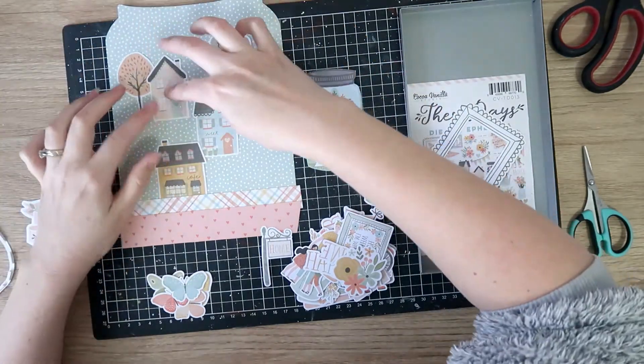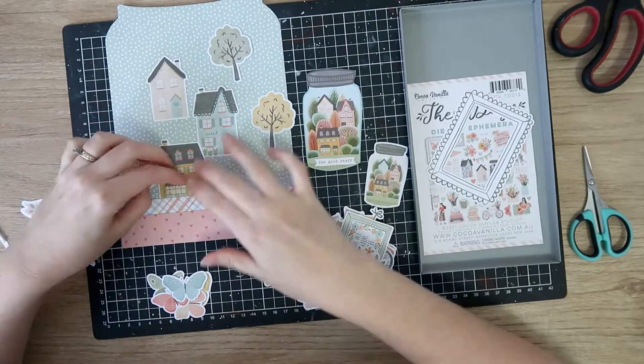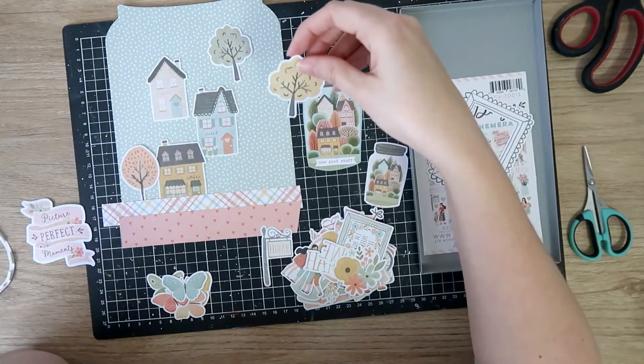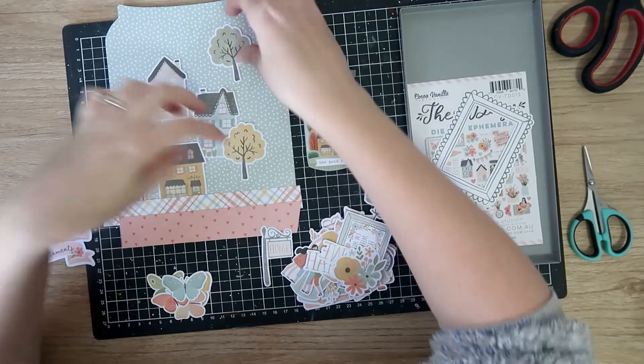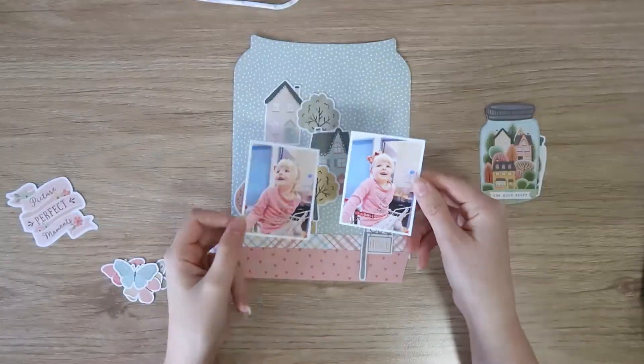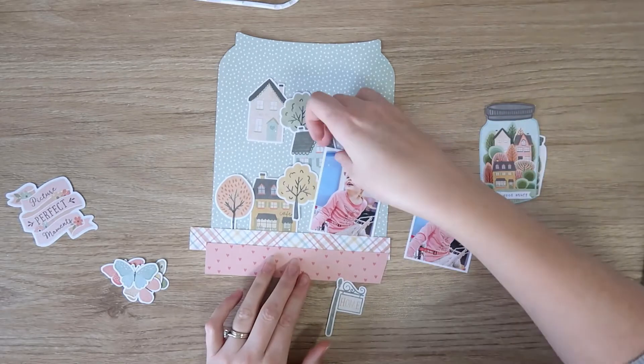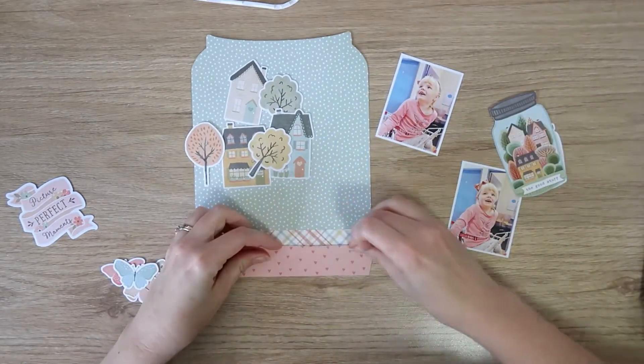I'm going through now with all the die cuts I chose and trying to get a rough idea of where I'm going to lay them out. I realize I should probably bring in my photos first — so those are my two photos of my sweet little baby. I was just having trouble picturing where everything would go so I thought I'd better bring in those photos.